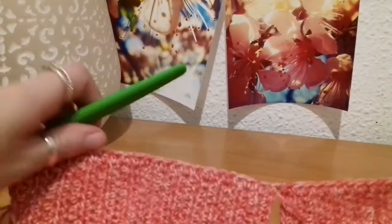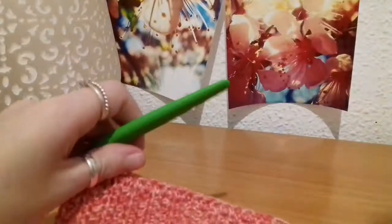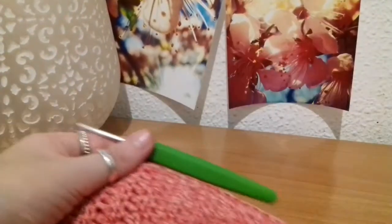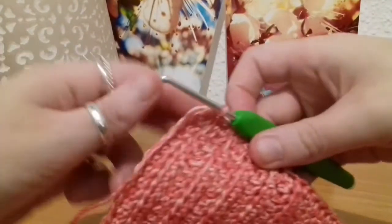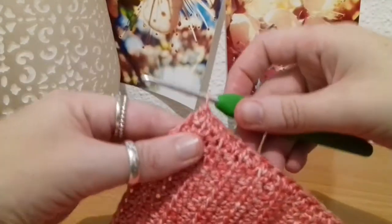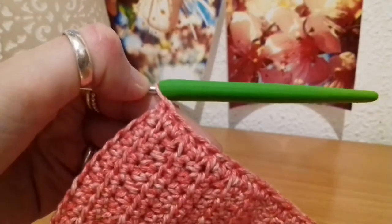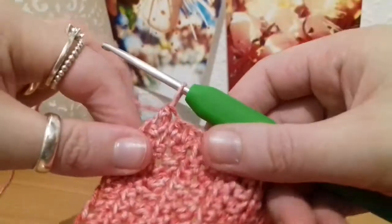Now that I've put all my half double crochets into the row ends and the cups are joined, I'm going to work on the first of my side straps. My last stitch is right into that last row on the end just there, so I've got 46 stitches across.